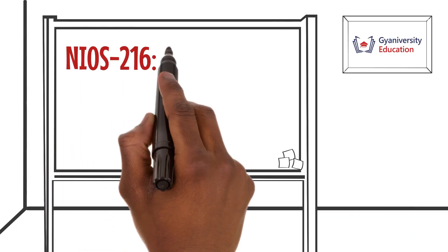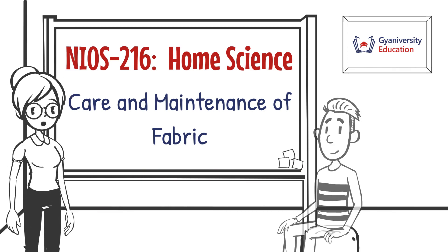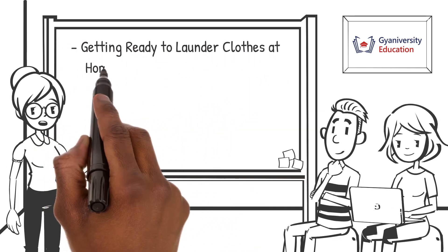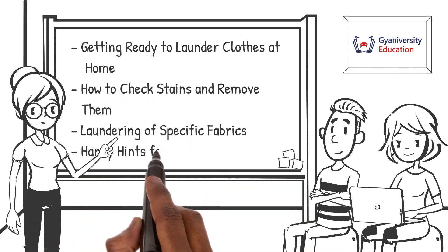Welcome to the home science lesson on care and maintenance of fabric. In this lesson you will learn about getting ready to launder clothes at home, how to check stains and remove them, laundering of specific fabrics, and handy hints for ironing.